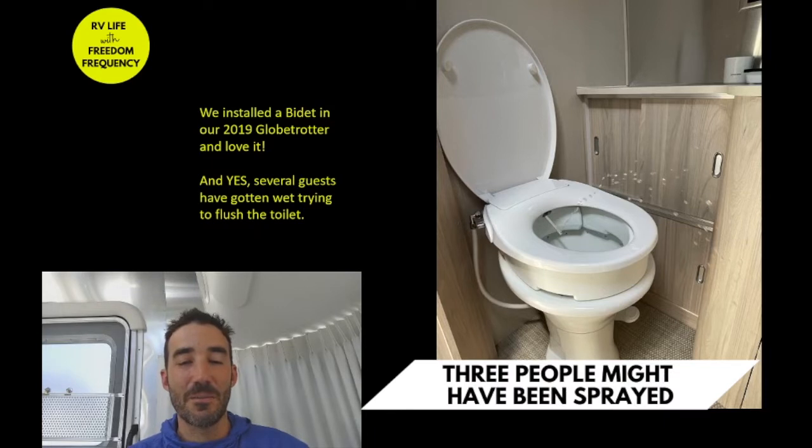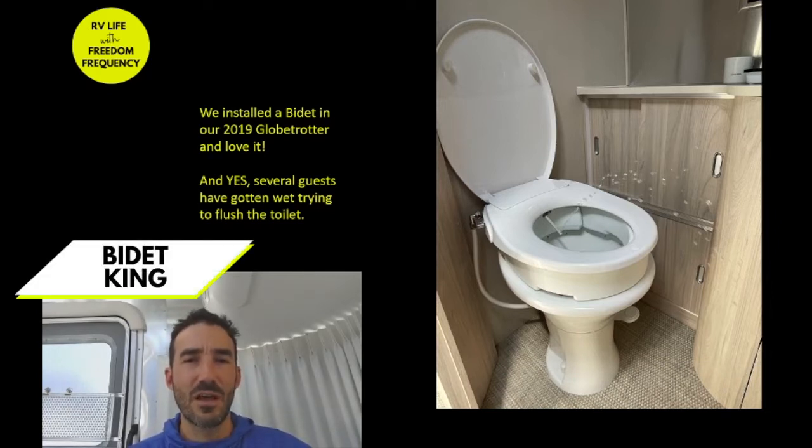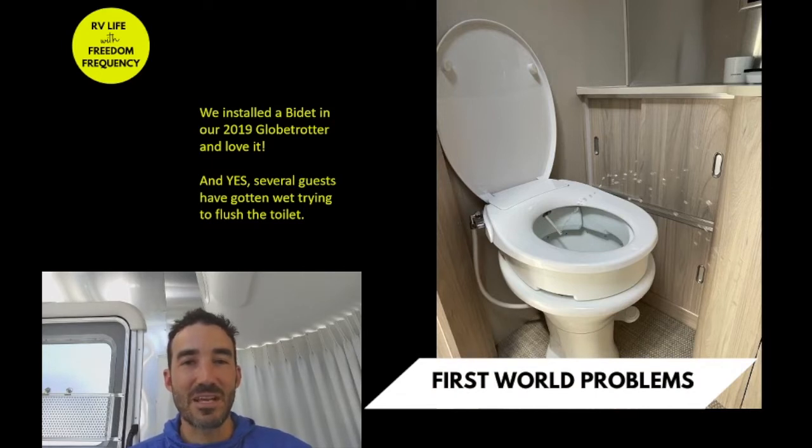We moved out of our large house where I had two bidets installed, and one of the things I had to have in the new Airstream — otherwise I was going to be miserable — was a bidet. So I took to Amazon and Google looking for some instruction.